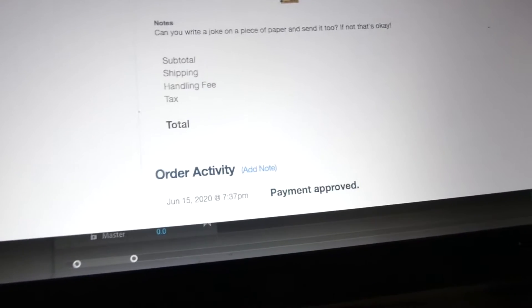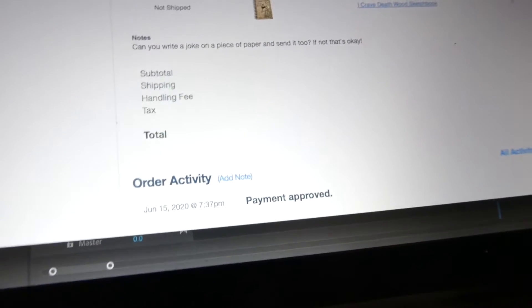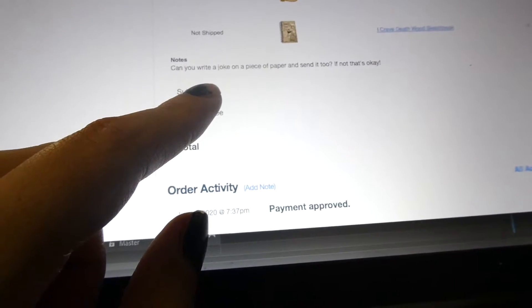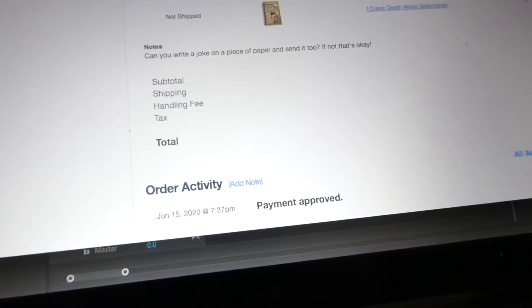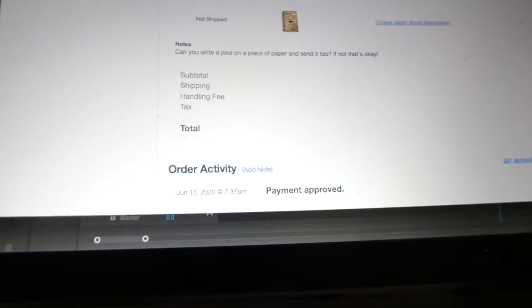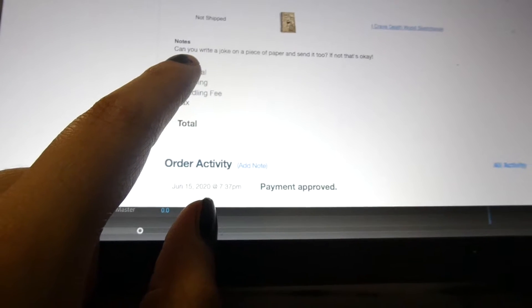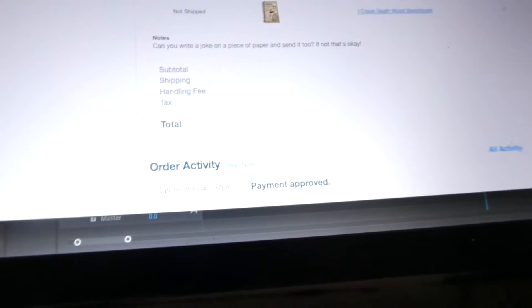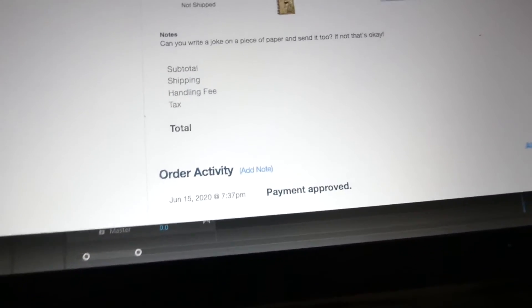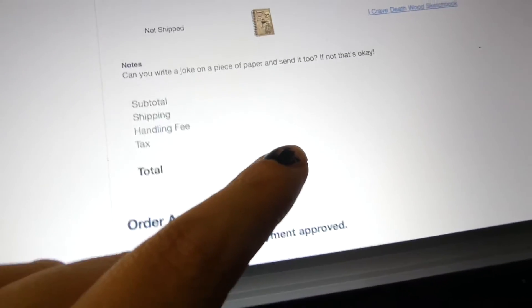I just want you guys to know that whenever I get orders, there's a note section in my store where people can write notes. If you're ever buying something from me and want to say something, just do that. Sometimes people request things and sometimes I do them — like sometimes people ask me to send a drawing so I'll rip something from my sketchbook. But this one asks: can you write me a joke on a piece of paper and send it too? If not, that's okay. And I'm just like — the pressure! I'm not a comedian.